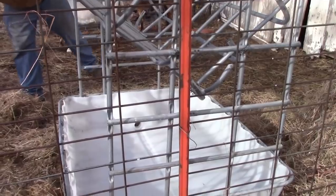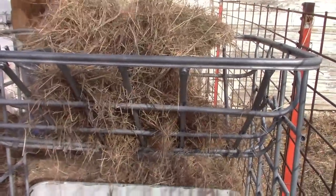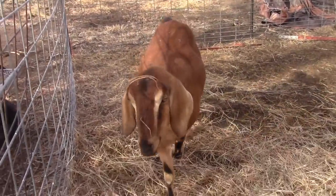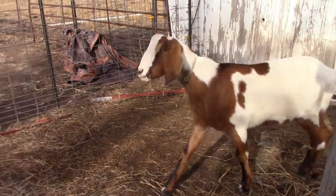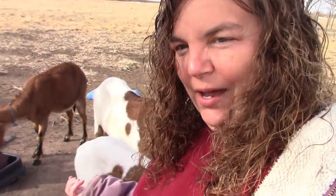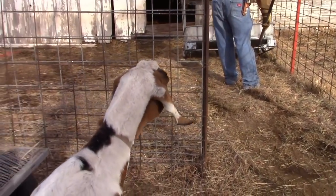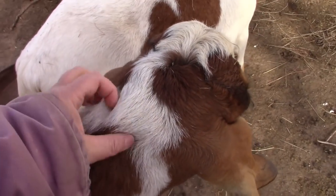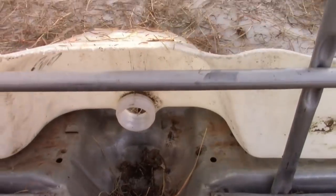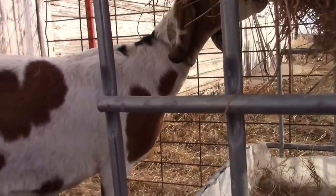I think that looks good. The goats don't quite know what to think about it yet. I really like it because it has a tray in the bottom, and we took out the plug so the water will drain out when it rains. Sweet Pea's trying it out.